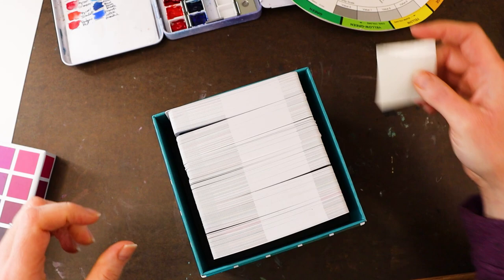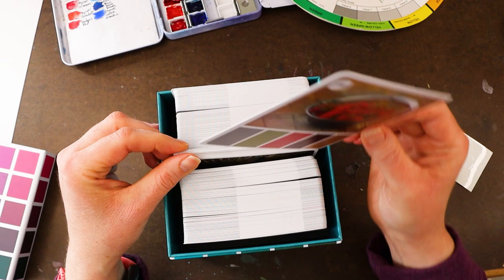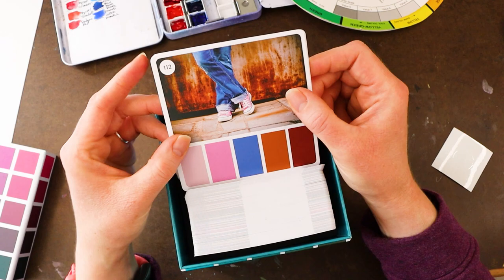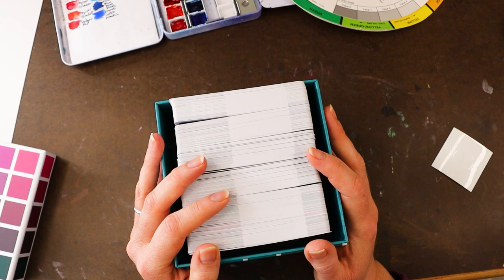The way most beginner artists use color theory is strictly as a way to pick a palette for their painting. So they'll pick a few colors and do their painting in those colors and that's about it. That's a great way to use color theory, but that is really beginner color theory. We're going to get a little bit deeper than that today and talk about color theory and how we use it as artists.